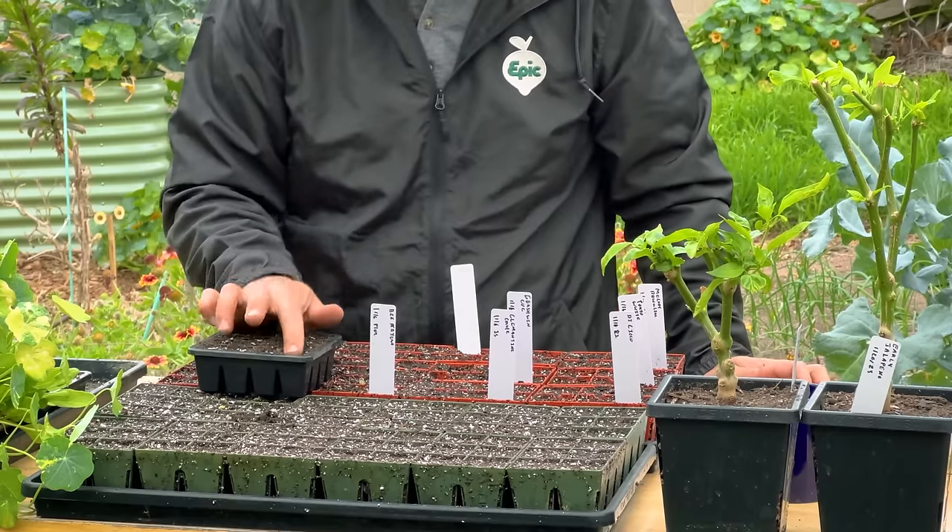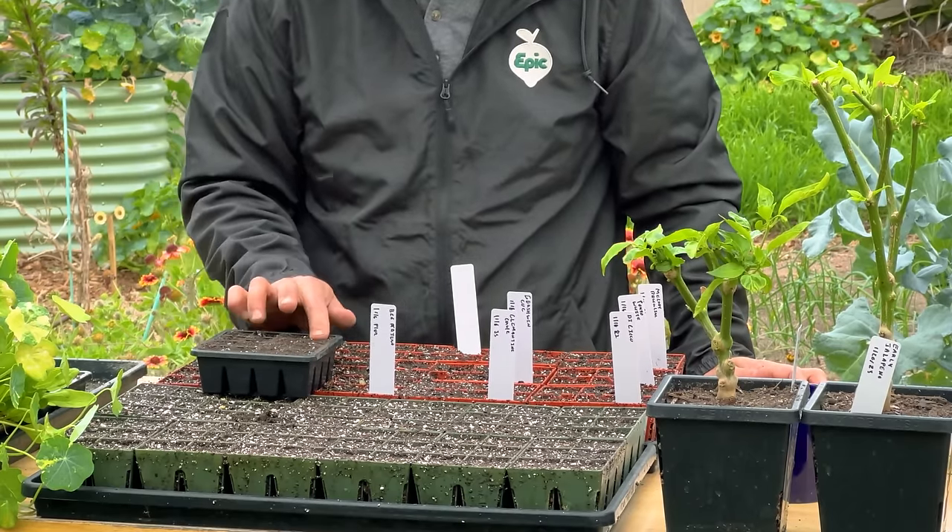So I'm putting the Vivian romaine lettuce in, and that's going to do really well in these.